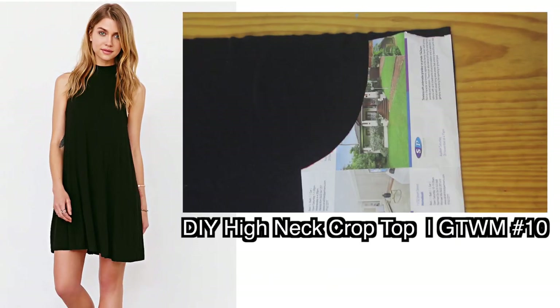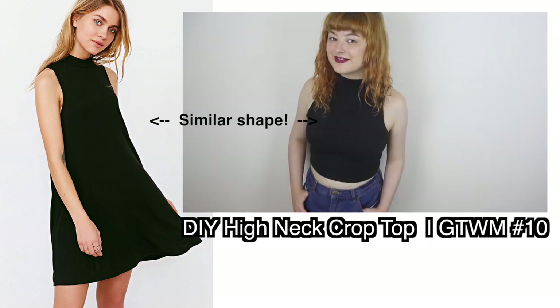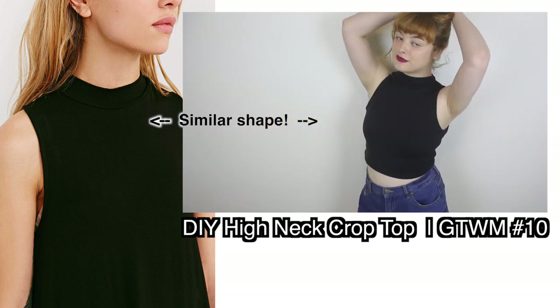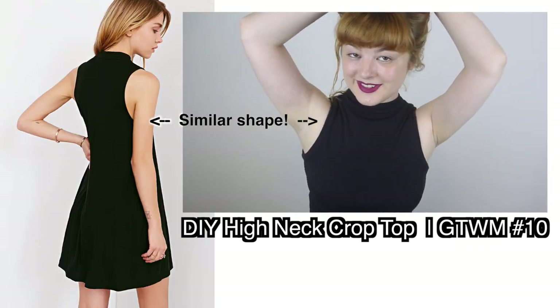To make this dress, I'm basically going to modify an existing pattern, because that's way easier than making an entire new pattern from scratch. Because the dress is really similar to the DIY high neck crop top that I made a few weeks ago, I am simply going to modify the pattern that I used in that video.